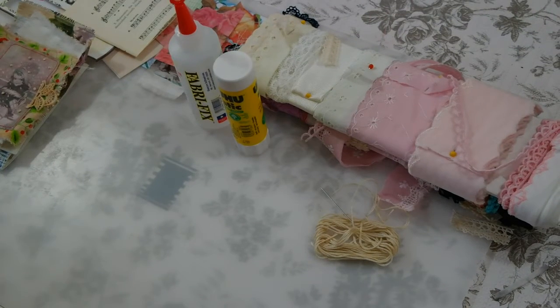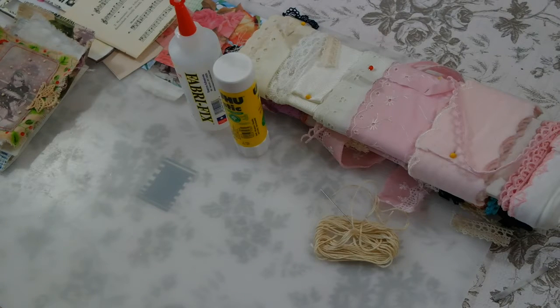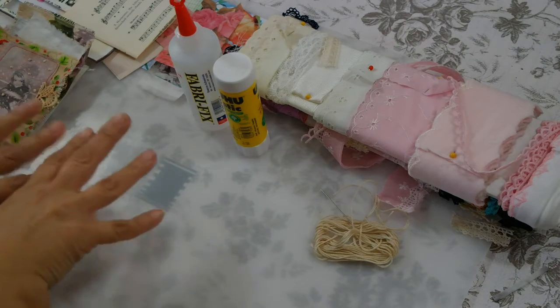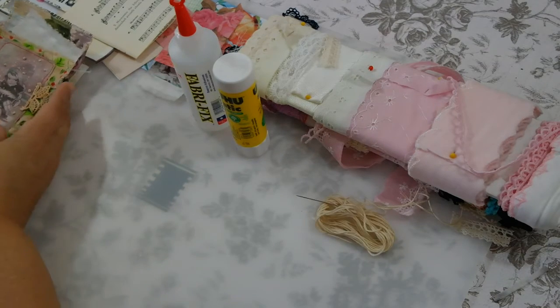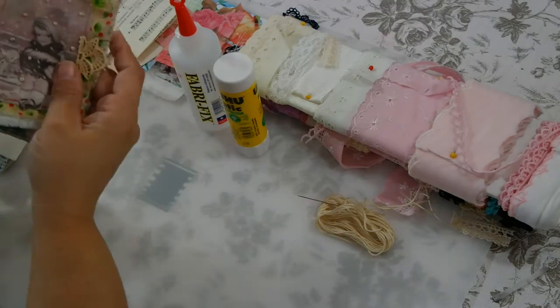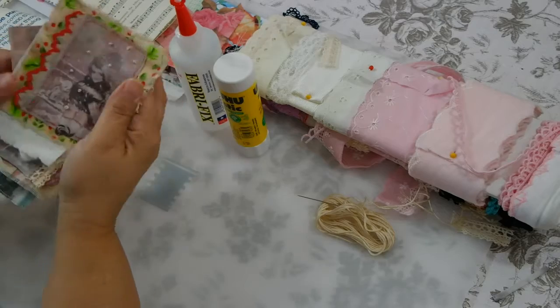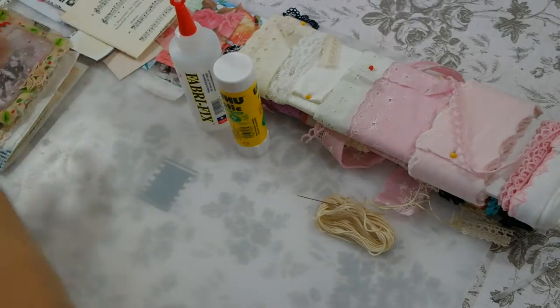Hi guys, I'm back today with upcycling. Everything I'm using today — well, not everything, but a lot of it — is scraps: scrapbooking paper, music paper, stuff I already had, some trim, glue, a little bit of embroidery thread and a needle. And remember the other day I did the image transfer on fabric — I'm going to use two of those for this.